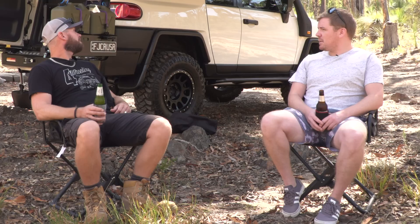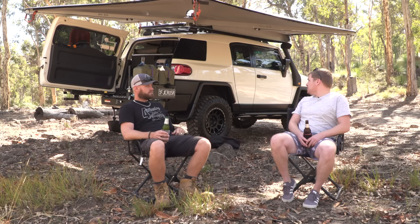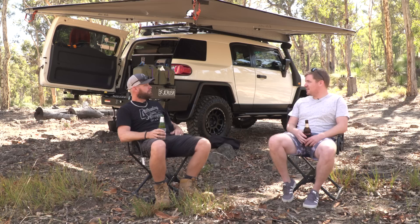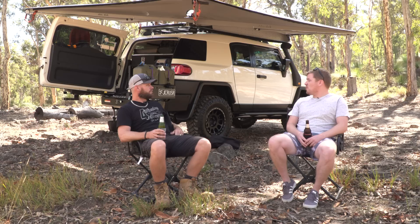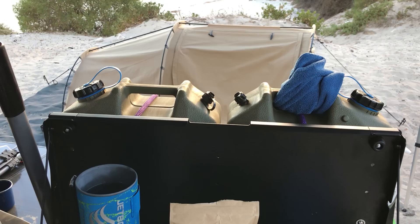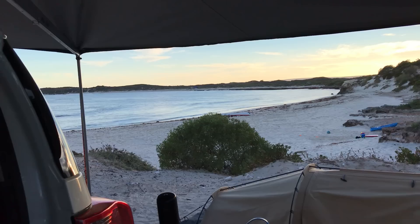I can tell you've thought about the setup quite a bit. Do you feel you're at a point where everything's good? Yeah, I think I'm pretty much finished. Third set of rims, second set of tyres, third set of suspension, fourth bar, second exhaust. I've tried it, it hasn't worked, and now I'm pretty happy. It works for us — we live out of it. The main thing for me was I didn't want to have to move stuff to get to stuff. Now I don't have to rummage through anything — open a drawer and grab what I need straight away.